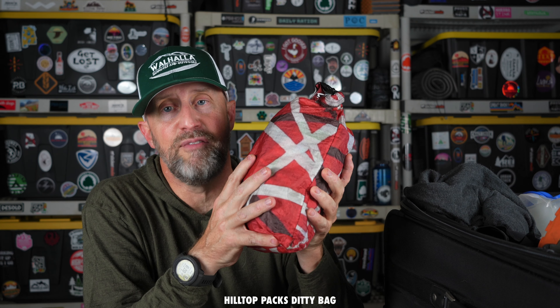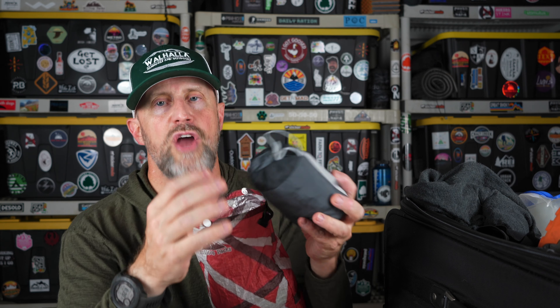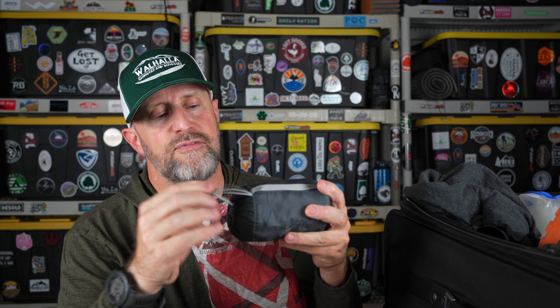With my ditty bag I'll be carrying everything, including a bug net for my head, my first-aid kit, and of course I'm definitely going to take some sunscreen because the sun at altitude could be an issue.